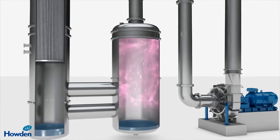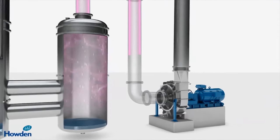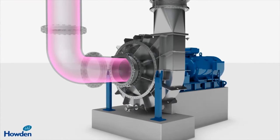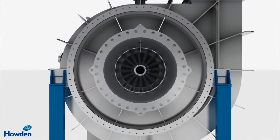This vapour now contains most of the energy that was initially fed into the system. The EXVAL turbofan sucks the vapour from the separator and recompresses it, raising the pressure and so increasing the temperature to the point where the vapour can once again be used as a source of heat.